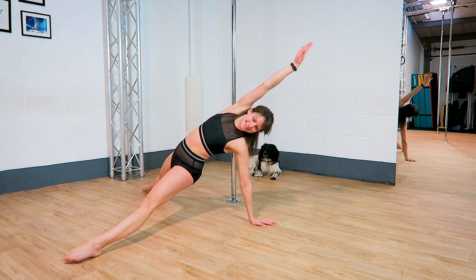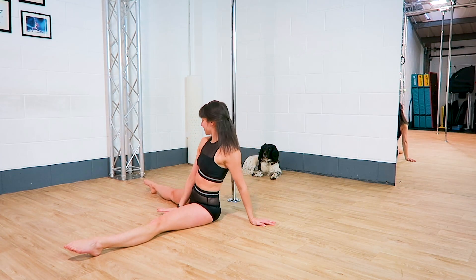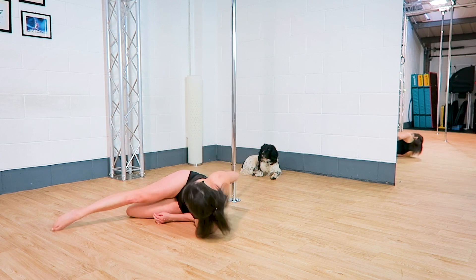Floor star. Shoulder roll straddle, with or without the pole.